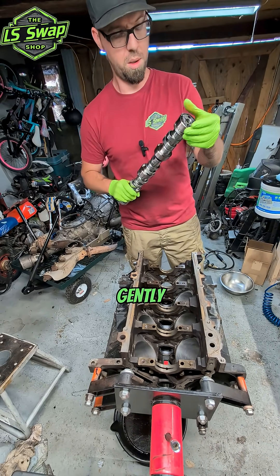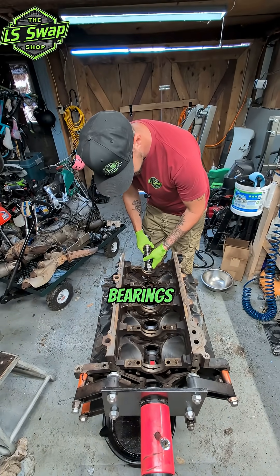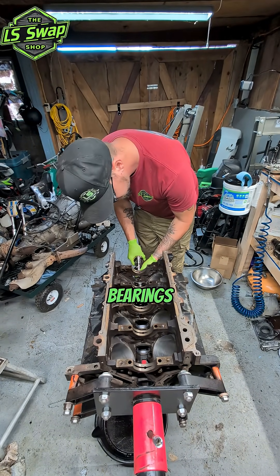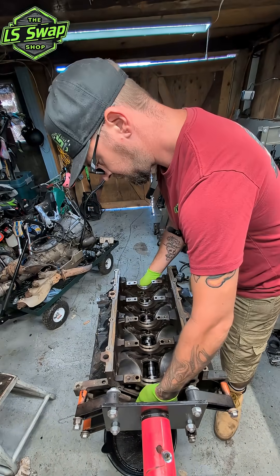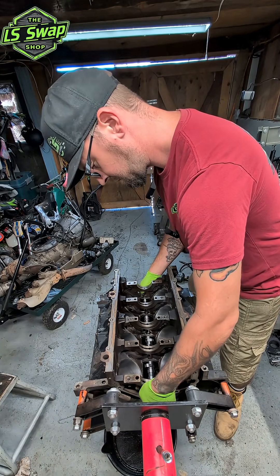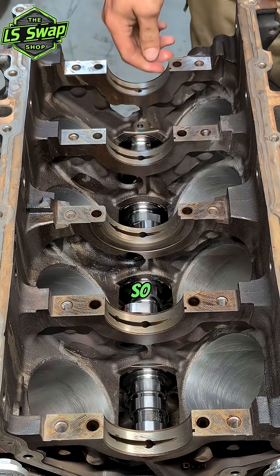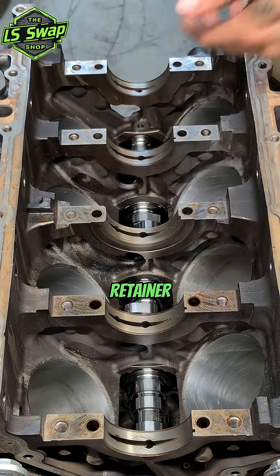Now I can gently slide the cam in through the bearings — don't want to bang it around too much, new bearings. There we go. Camshaft is in, guys — it spins freely. So now we throw that retainer plate on there and torque them down.